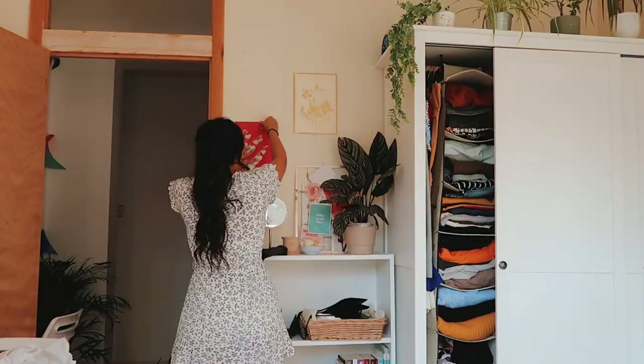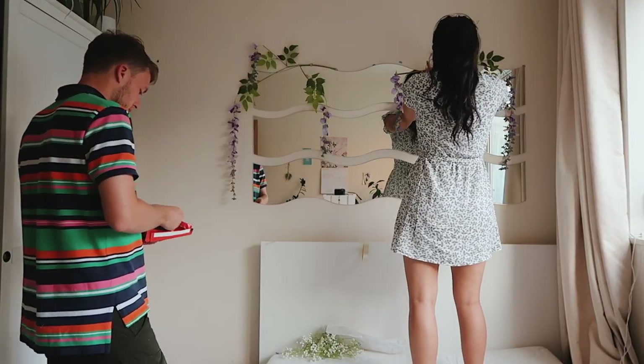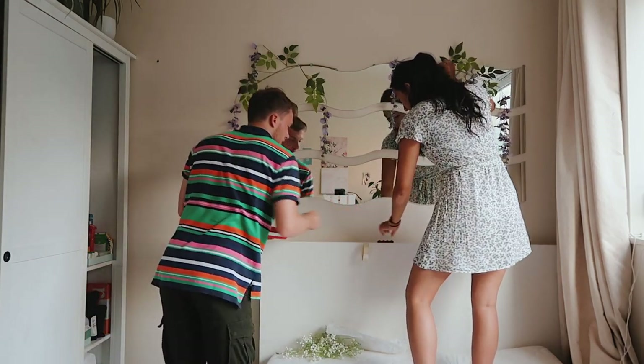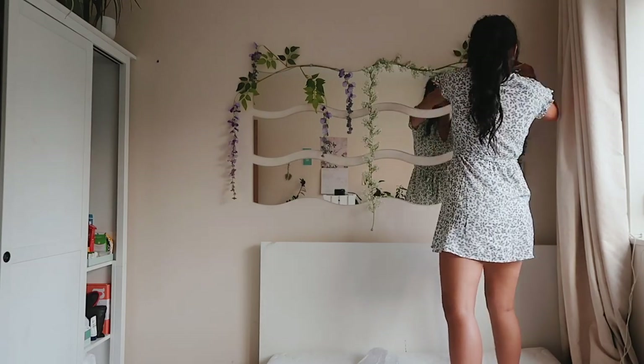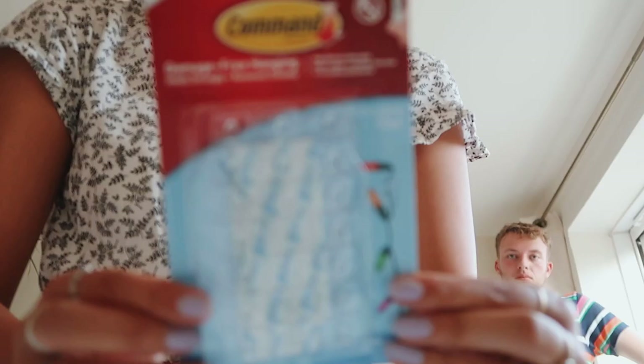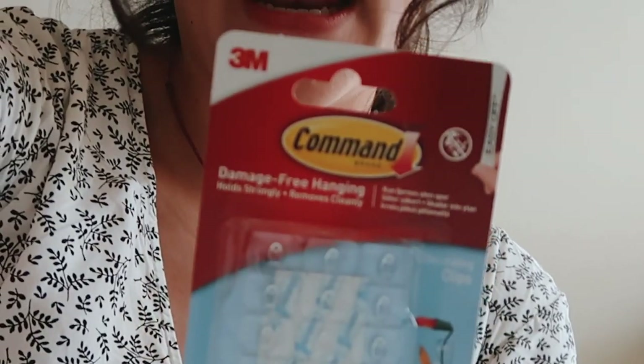I'm doing the final touches. There are a few things I'd still like to add — a mirror, for instance — but I think I'm going to look in a charity shop for that when I drop off my stuff. The hooks are damage-free, just going to show this to my landlady.